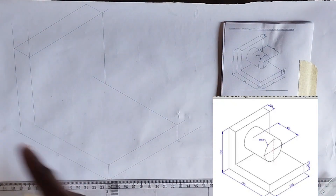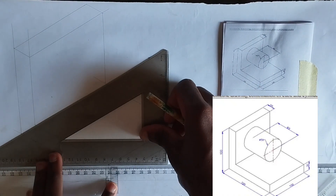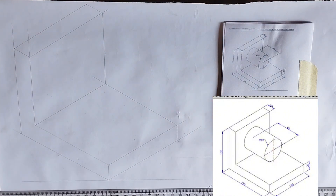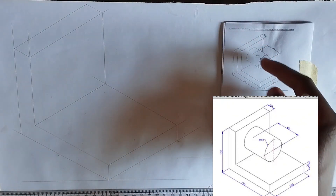We are going to join this together with our 30-60 degree set square in this manner. We are done with drawing the isometric block. Now we want to draw the isometric of a circle.